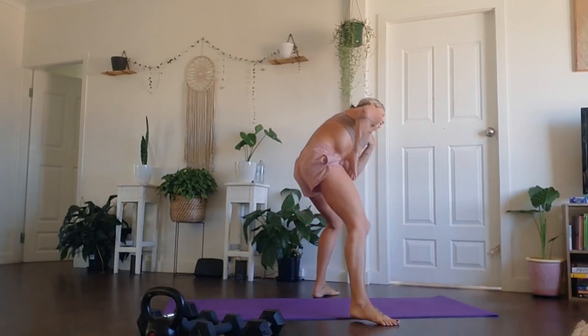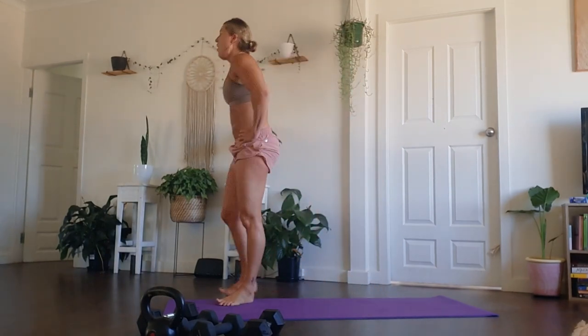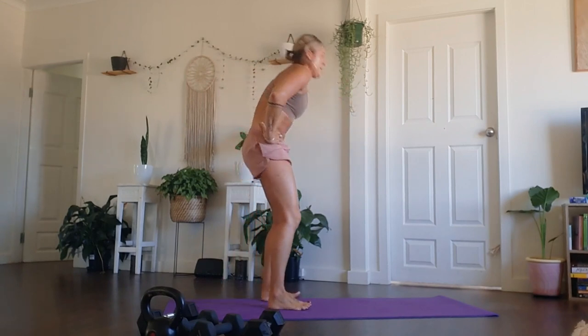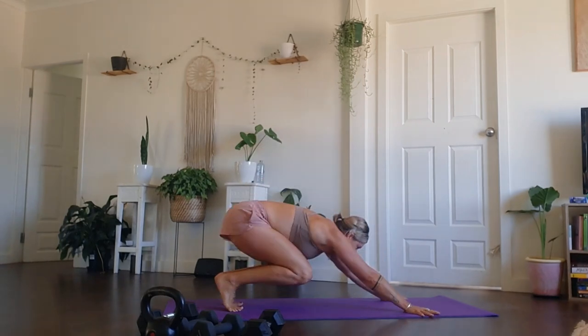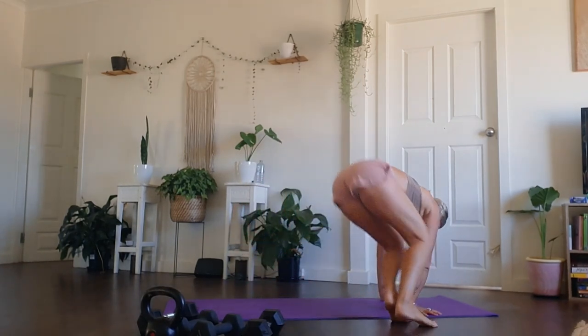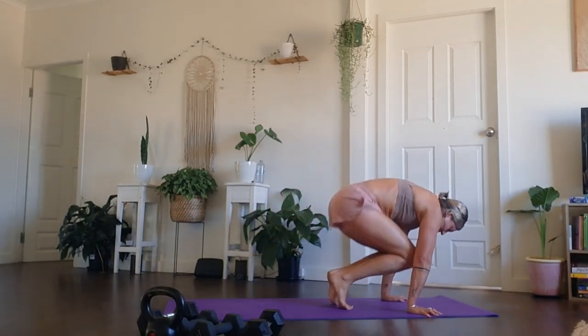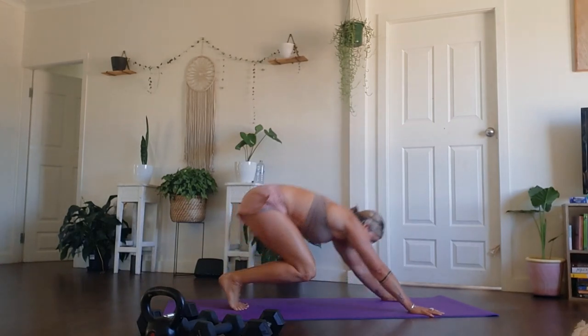Ten seconds rest. Breathe in, breathe out. All right guys, let's bring it back down. Fingers spread wide. We've got those little hops side to side — I love this movement too. I love every movement — it's just good to move, right? We're so lucky. If we have a body, we can move. We have two feet and a heartbeat — that is more than enough to be grateful for.